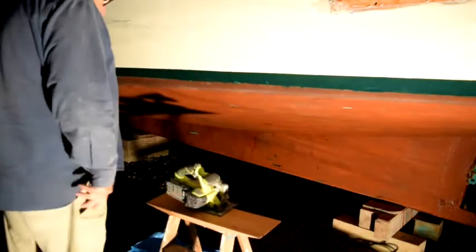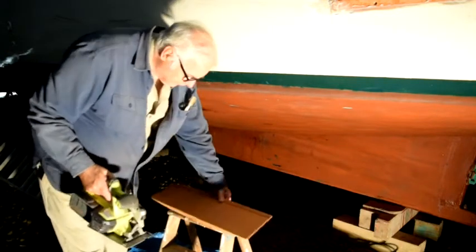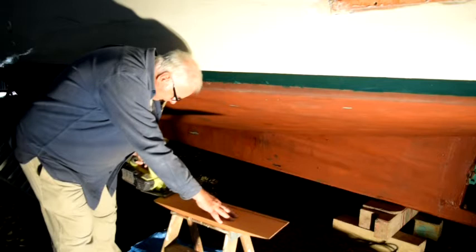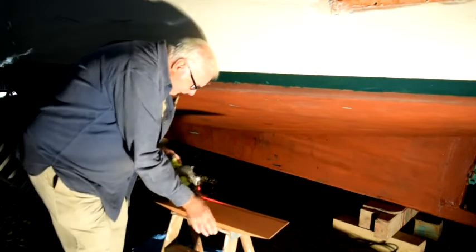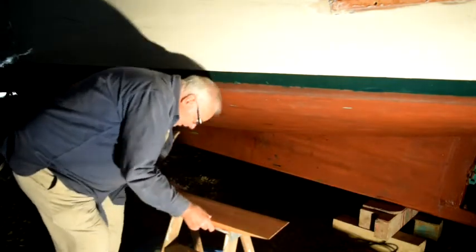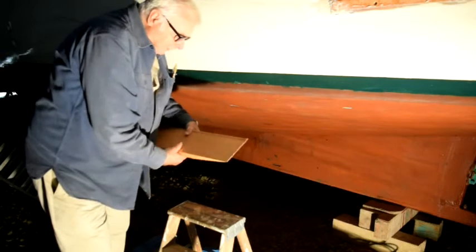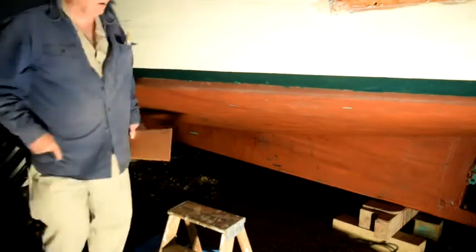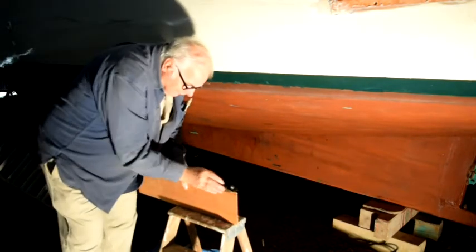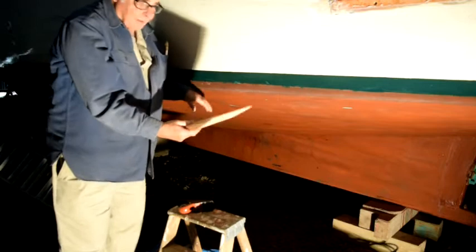I've got my skill saw out so I am ready to make my first cut. Because of how my skill saw is set up, I'll make the cut from this end. Okay, there's the first cut. I'm just going to go test fit this. I've got a little bit left there — I'll just trim that off with the hand plane. A couple passes with the hand plane and that will disappear. I'll go test fit this and see how much more I have to take off.